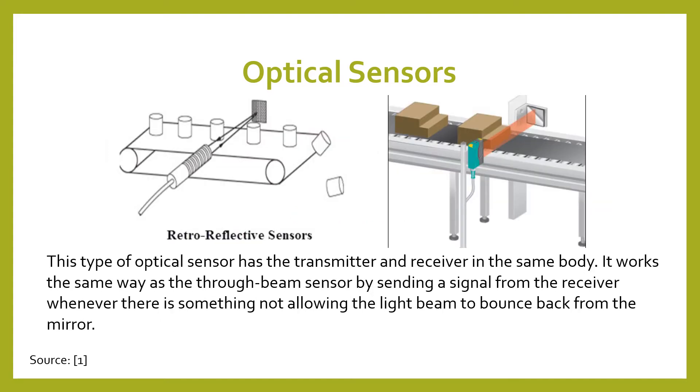The second type of optical sensor is a retroreflective sensor. This is where the transmitter and receiver are in the same body. Sitting opposite of it is a mirror reflective surface where the light beam shines back to the receiver. When this doesn't happen, you know that something is blocking the way because it's not able to shine the light back, and a signal will be sent by the receiver.